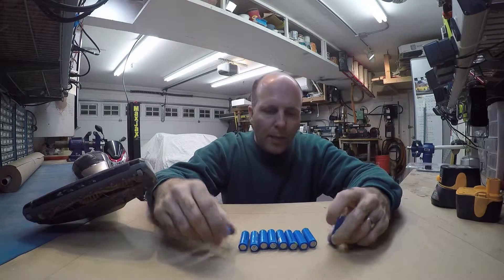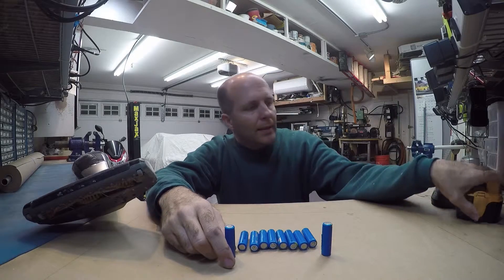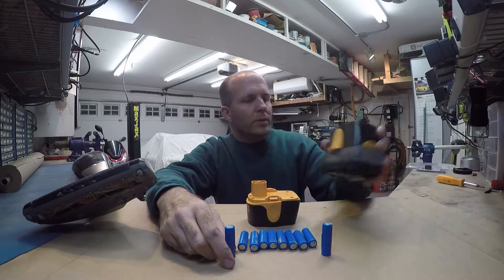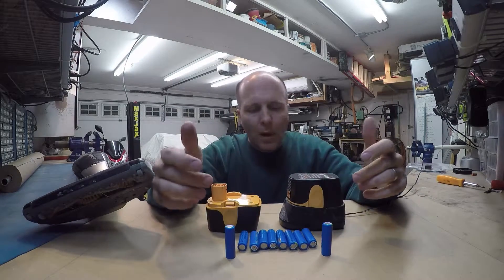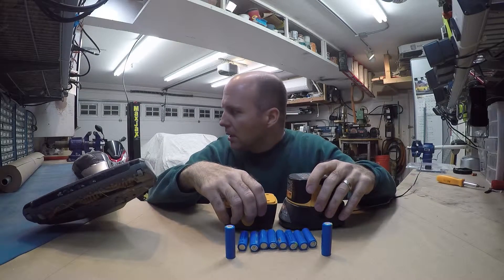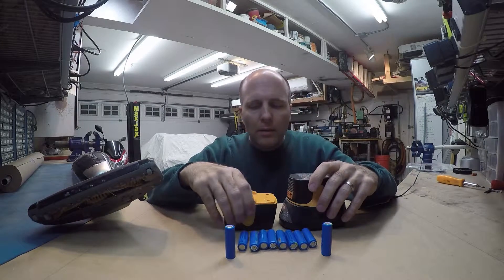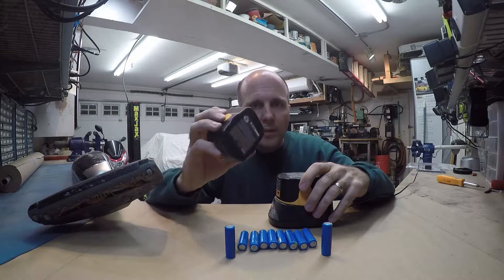So instead of spending a bunch of money and buying new batteries, I had an old Ryobi drill that I wasn't using anymore that was a 12 volt. I typically use 18 volt because I got more power. And so I thought, maybe I should hook this 12 volt battery up to this vacuum cleaner and then I can just recharge it like this and I could even get new batteries if I need to.